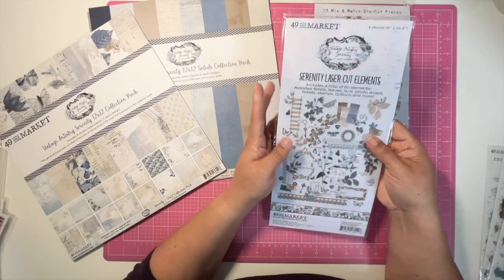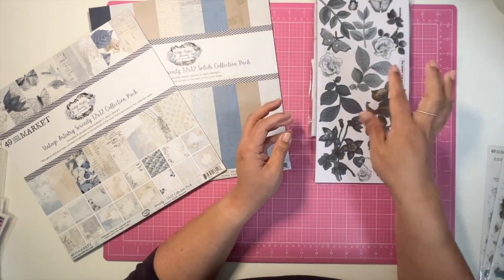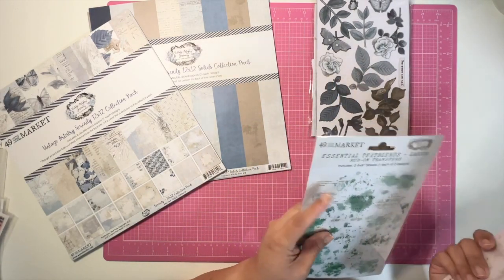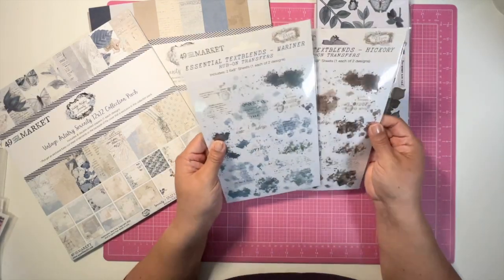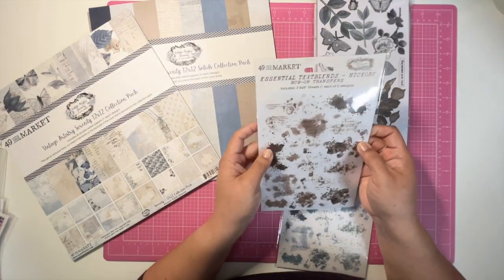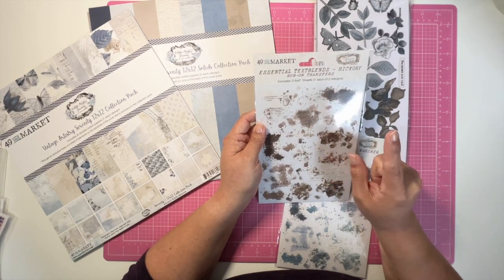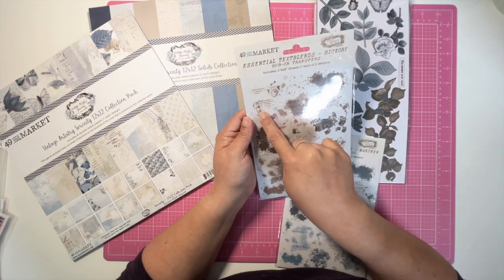This is going to be really pretty — it will be the first time I play with these, so that should be a lot of fun. I had previously purchased the 49 and Market rub-ons — the Essential Text Blends. They have a little bit of text and I've heard they make amazing rub-ons.